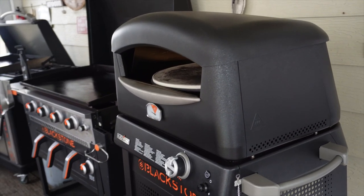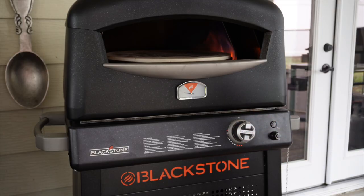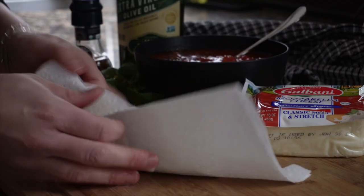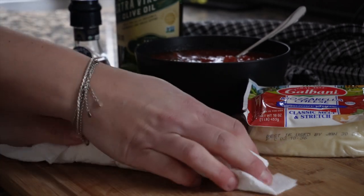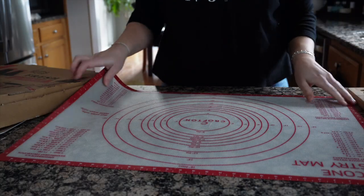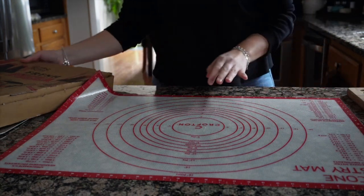Now let's get our pizza oven preheating. We're going to turn this on to high and let that oven come up to temperature while we get our pizzas ready. Since we're using our BelGioioso fresh mozzarella, it will have a lot of moisture in it, so I always let this blot on some paper towels to get as much liquid off and out of this cheese as I can.